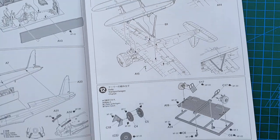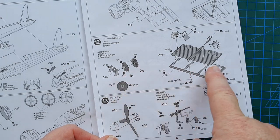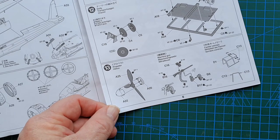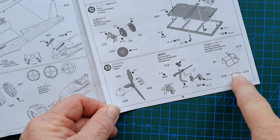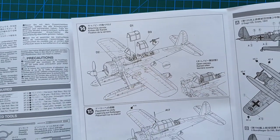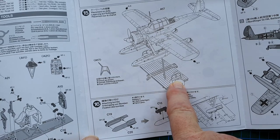Then we move on to the dolly. If this was a land-based aircraft, you would use this transport movement dolly to move it in and out of the water. If it's based on a ship, you won't have a dolly like this. Then we get the propeller and rear-firing machine gun. This is your center cockpit section, and then you just mount the cockpit — you can have it open or closed depending on your preference.